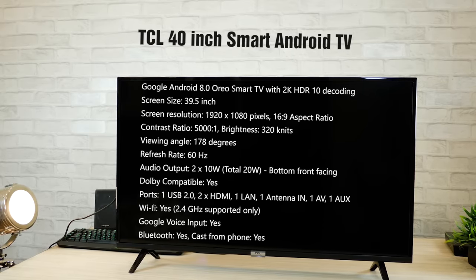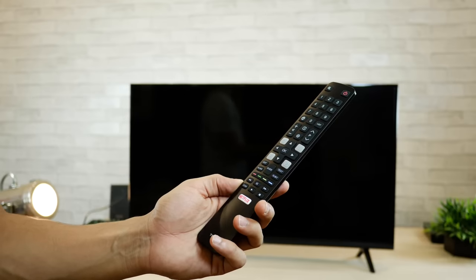Looking at the specs real quick, a couple of good things: this is an Android 8 smart TV, it gives you 2K HDR 10 decoding, a full HD panel, and it supports Google input as well as casting from your phone. However, the brightness, contrast ratio, and refresh rate seem to be on the lower side, but I guess that's the trade-off you make for a TV that's just 20,000 rupees.